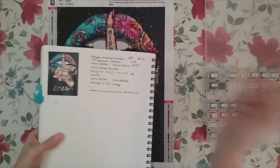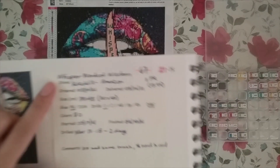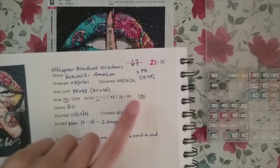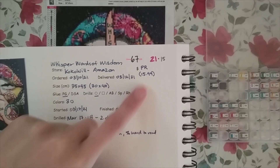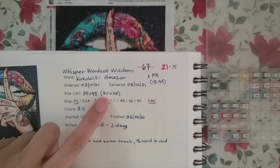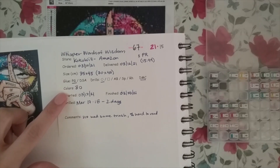Hello, so you should have just seen the unboxing. The finished piece is below me. This is a diamond painting from Coco Will on Amazon — I called it 'Whispered Words of Wisdom.' It was sent to me as a product review, but the original price is $15.99. It is advertised as 35 by 45, but the drill area is actually 30 by 40. The canvas had poured glue with round drills, there were DMC colors, and there were 30 colors in all.